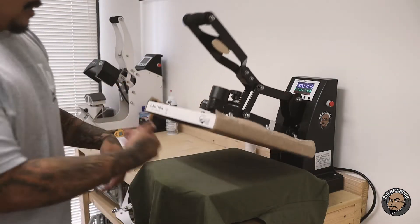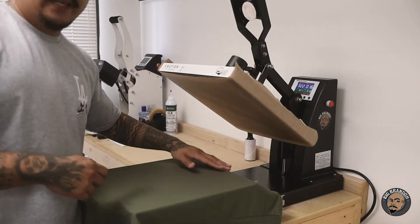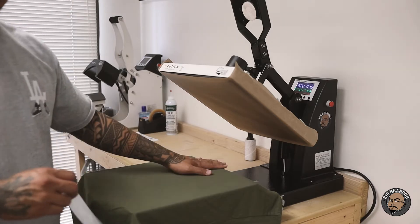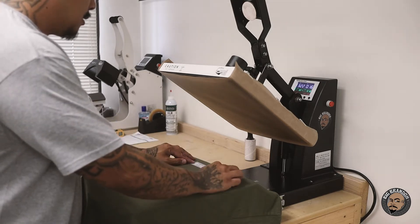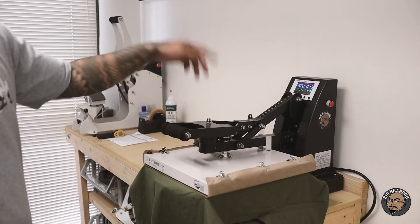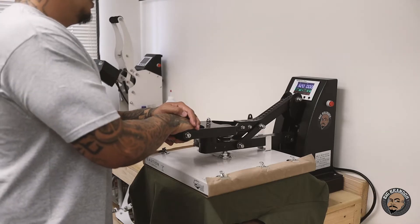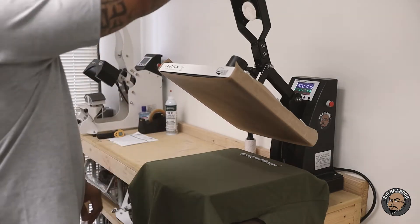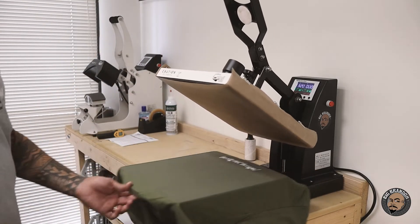We're pressing super color transfers. Pre-press — no steam coming up. Here's our transfer; this is going to be a back hit. So I lay the collar all the way over so this whole thing is flat. I don't press on the collar. 321, 16 seconds, heavy pressure — pressure knob is set to 50. Hot peel, and then we're going to re-press it again.